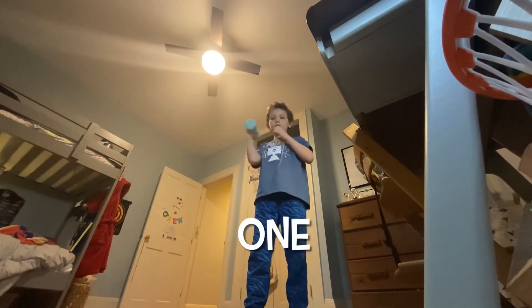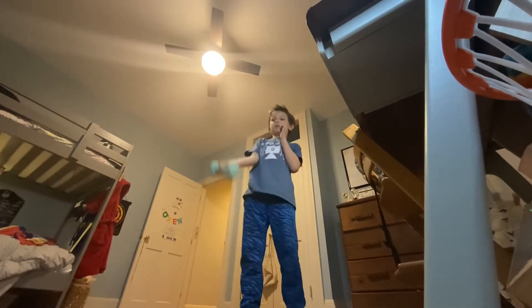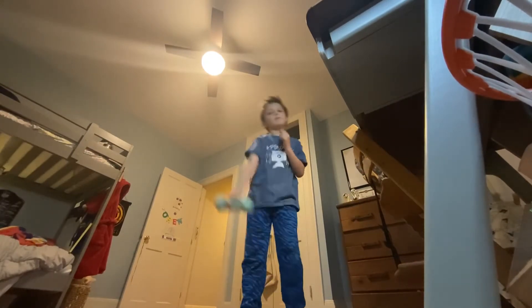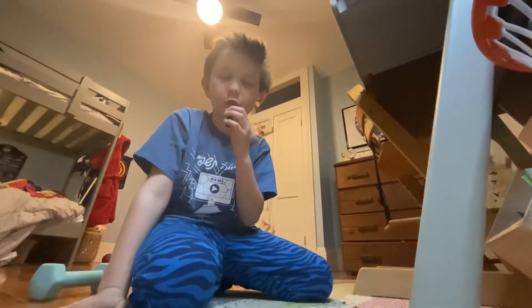One, two, three, five, nine, 12, 14, 15, 19, and 20. All right, now let's go into the next one — we're gonna be doing 30 push-ups. Three, six, nine, 11, 22, 23, 24, 28, 29, so close — 30!